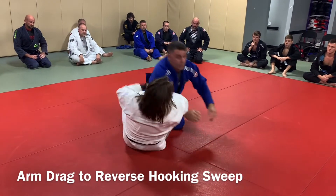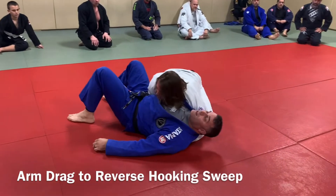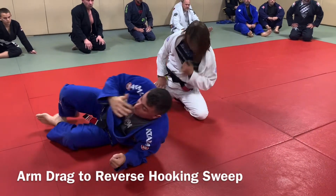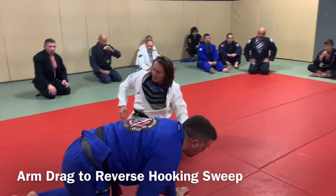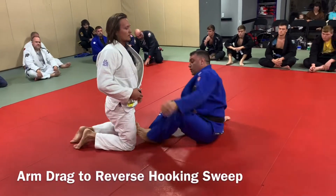Right to there. Sits up. Arm drags. Pulls. Fits the sweep. And then he's in side control again. That's a nifty little flow drill. Now, this is an arm drag reverse hooking sweep.